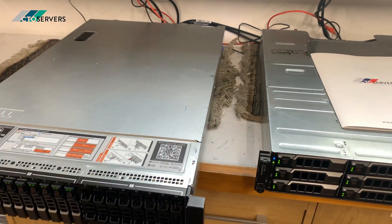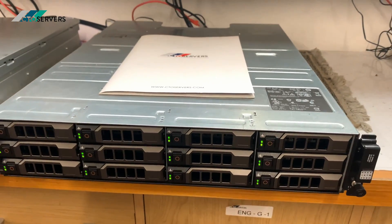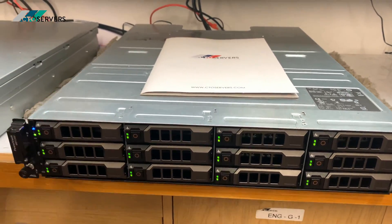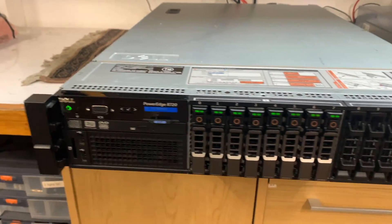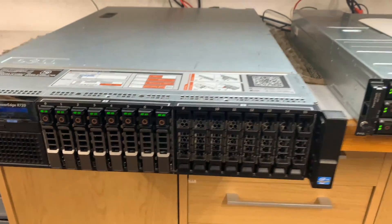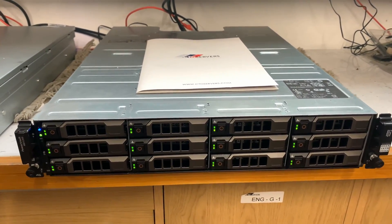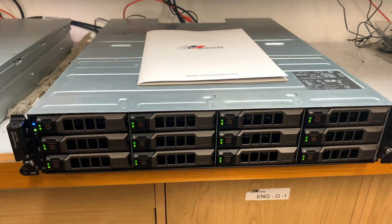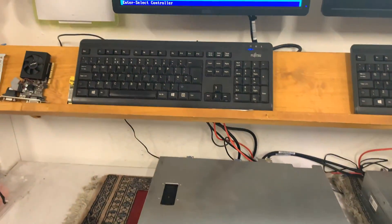Hi guys, welcome to today's video. Today we're having a look at the Dell MD1200 direct attached storage expansion box. This is currently paired up with the Dell PowerEdge R720 16 SFF. With the SFF we managed to get a 12 LFF expansion base — this box having 36 terabyte raw capacity.